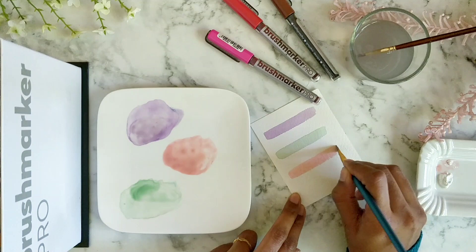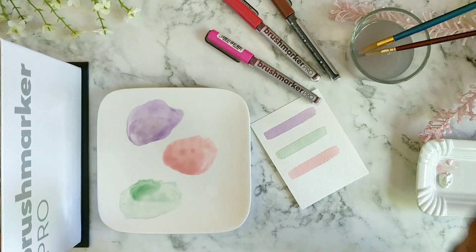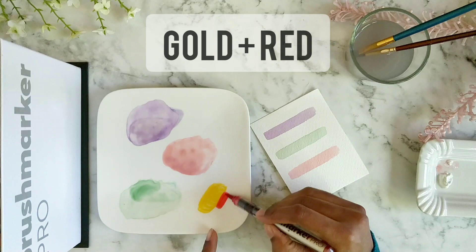Now we're going to try a pastel yellow. I'm adding yellow — a lot of yellow — and a little bit of red, then adding white into this. Let's try it out.